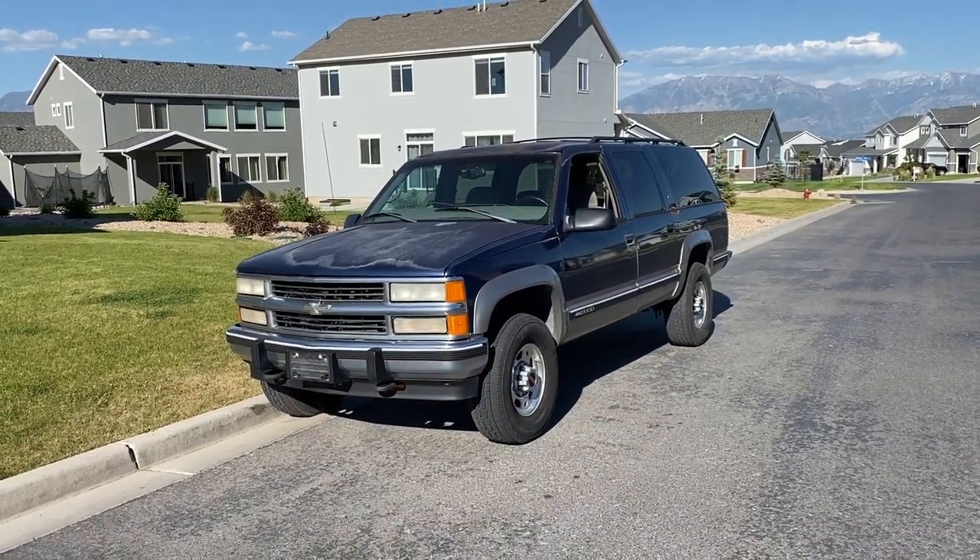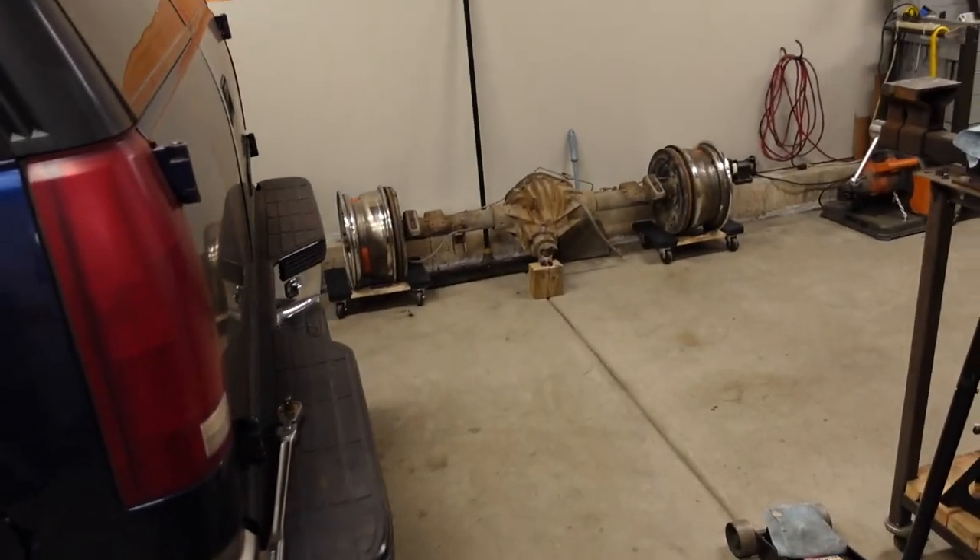The whole reason this project started was because I really just couldn't stand how the narrow track width looked from the old 14-bolt, but along the way I figured it might make sense to do this conversion since I was also gaining disc brakes and a limited slip. This is still a 4.10 ratio like the 14-bolt that came out. Today we're going to go over some of the challenges I've experienced and the cost — because wheel spacers definitely would have been a whole lot cheaper, but I really knew that going in.